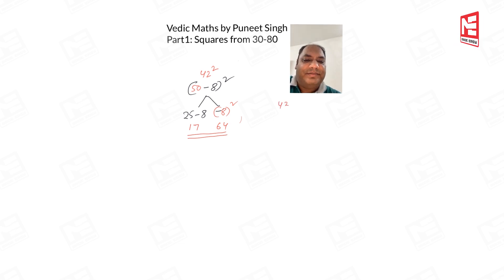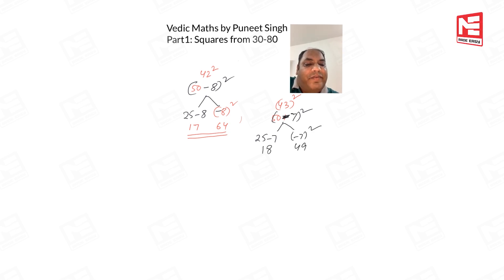Let's take 43²: this is 50 − 7. The extra is not 3 but minus 7. Left side: 25 − 7 = 18. Right side: (−7)² = 49. So our answer is 1849.